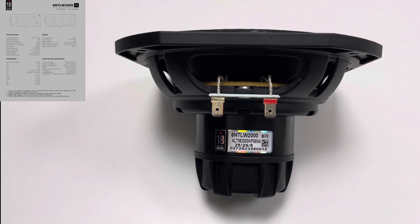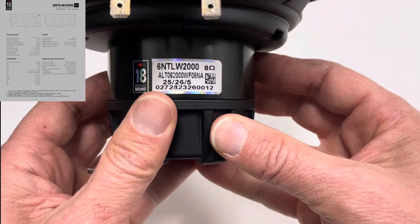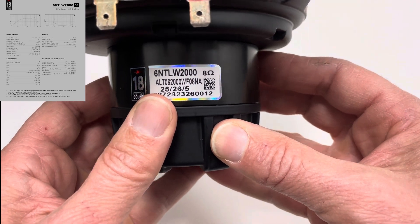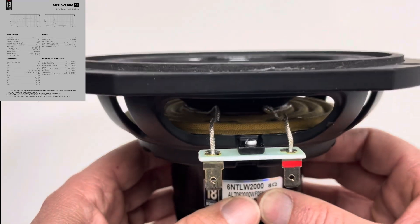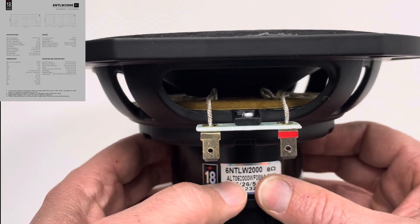Hi, welcome to Lean Audio. I'm Nigel and this is a close look at an 18 Sound 6NNTLW2000. These are a 6-inch driver from 18 Sound that use the Tetra-Coil technology.